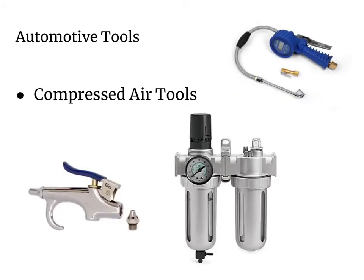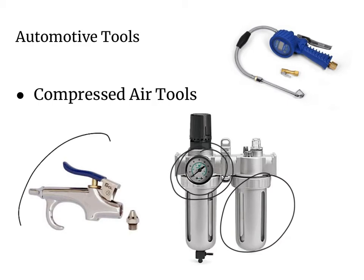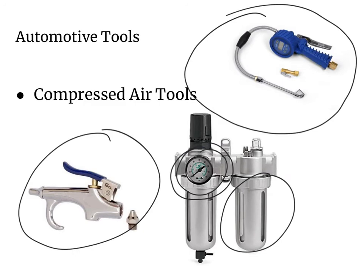Many auto shops use compressed air tools, and it's important to be safe when using compressed air because it can be dangerous. When using compressed air, it's important to have a regulator and a filter to filter out any contaminants and regulate the pounds per square inch of air pressure coming from your tools. Some tools include a blow gun to blow off dirt or debris, and an air pressure regulator to set the exact amount of air pressure going into your vehicle's tires — a very useful tool for making sure tires have the right pressure.